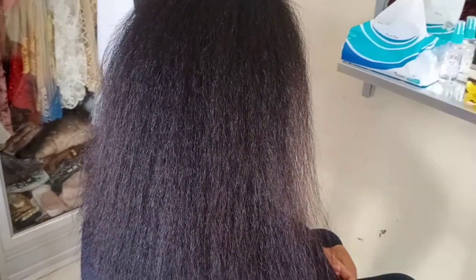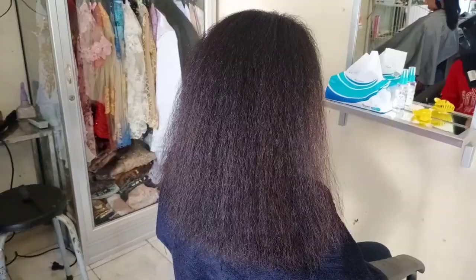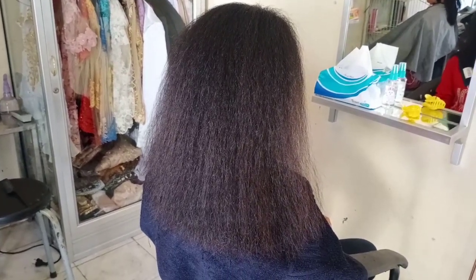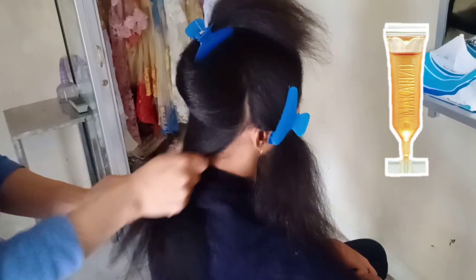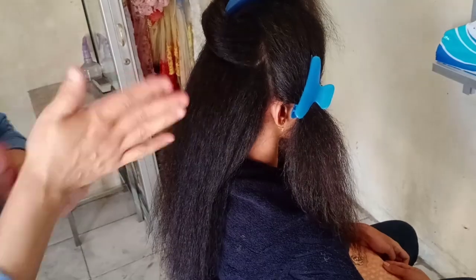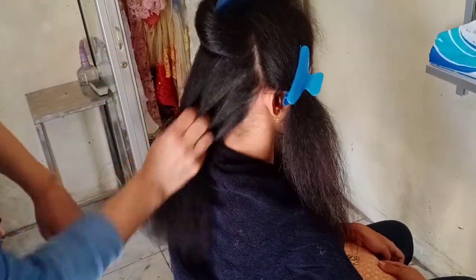Rambut sudah kering dan tampak mengembang — itu berarti peresapan obat Step 1-nya maksimal. Banyak yang tanya: kalau smoothing tidak pakai dicatok, hasilnya seperti apa? Nah, setelah Step 1 ini, sebelum dicatok, rambut mekar dan mengembang seperti inilah hasilnya jika tidak dicatok. Sebelum pencatokan Step 1, aplikasikan vitamin Makarizo Honey Dew merata ke seluruh rambut. Vitamin ini teksturnya kental dan bagus sekali untuk proses pencatokan Step 1.